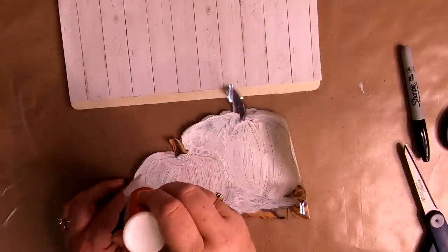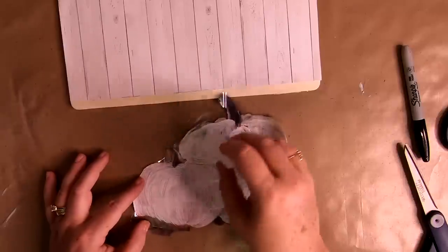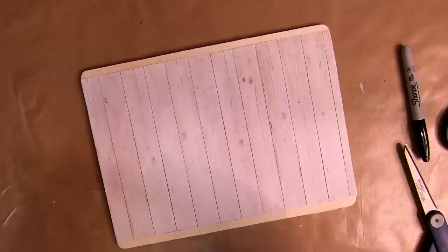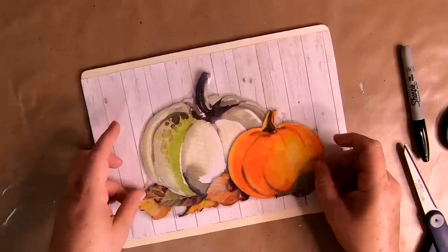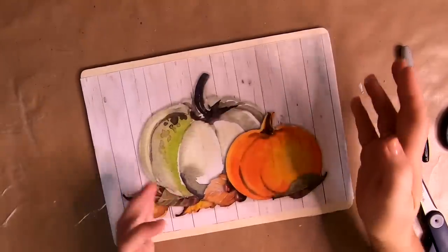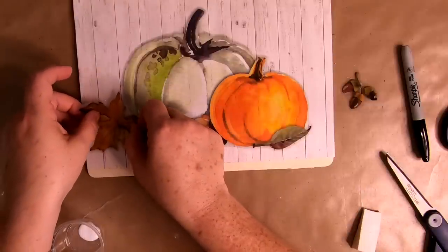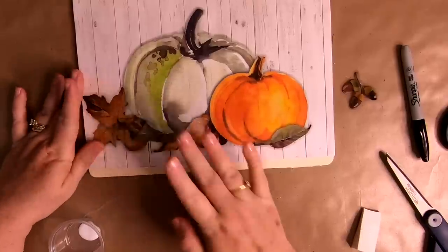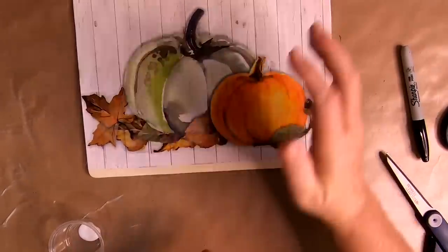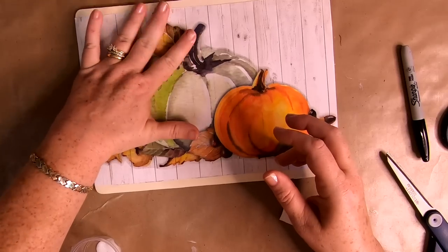Smooth out all your bubbles and then use that same makeup sponge to apply mod podge over your vinyl pumpkins, paying special attention to the edges so they stay down. Once that's done, figure out exactly where you want your window cling to go — I centered mine, though I wish I'd placed it just a little lower. Use the extra leaves that came on the sheet to fill in around the sides. Be mindful of your picture size versus your frame size. I used mod podge to attach the leaves, including one at the top by the pumpkin stem.